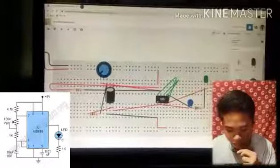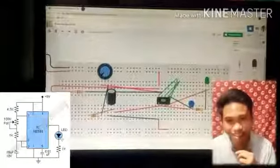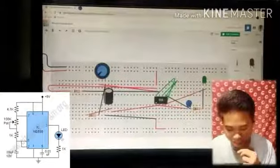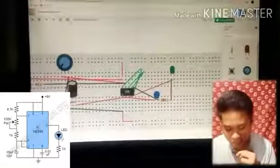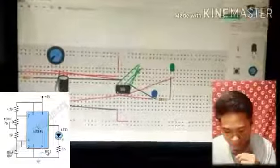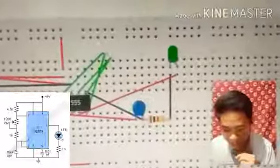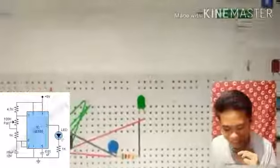Let's start the simulation — it's a flasher! Yes, a blinker. You can see the lights of the LED blinking and flashing. Yeah, you can see that — it's all done! That's all guys, thank you for watching and don't forget to like and subscribe to this channel. Thank you.